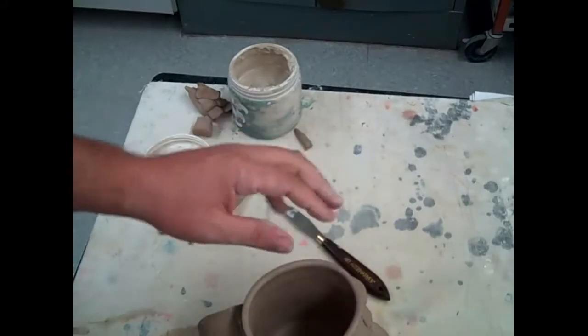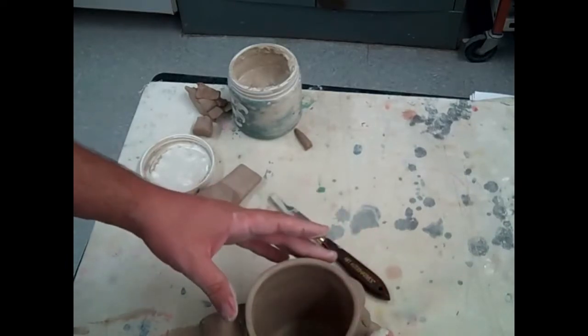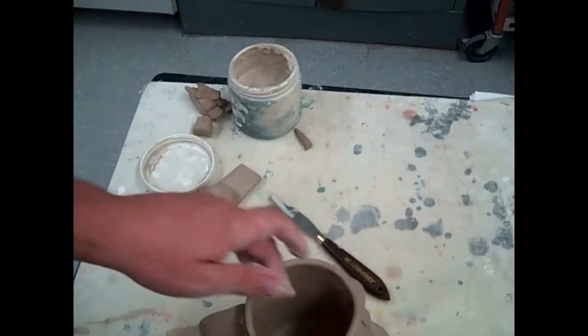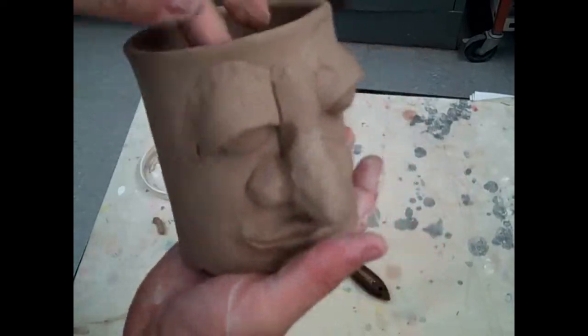You can see that through all this handling, I've really thrown my mug off round. So I take a little break before I'm done and make it nice and round again. And there you have a face cup with a handle. After it's fired, go ahead and glaze it how you feel most appropriate.